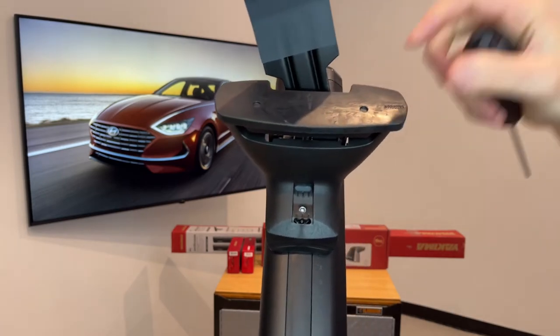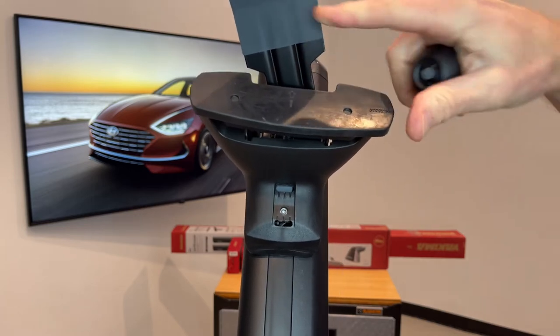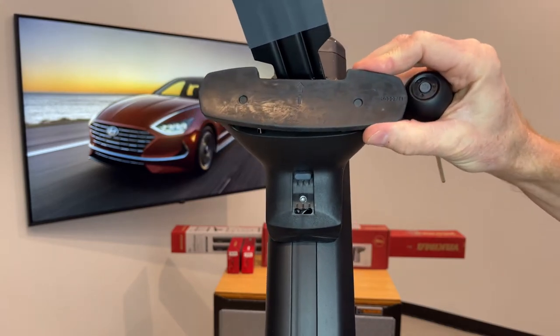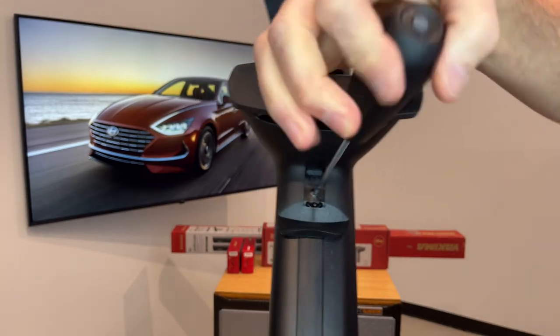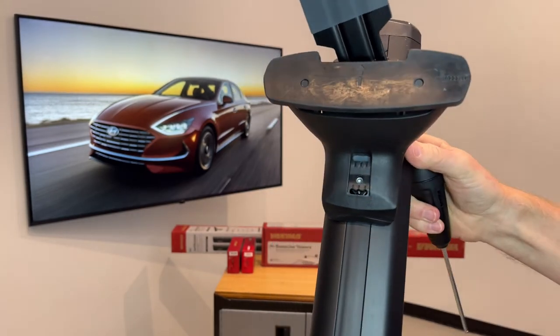With that loose you can see we have a three-position adjustment for the pad and clip set, and that will help to provide a very custom fit to the door frame and the roof line. When we tighten that up, this tool will click and that indicates that you've reached the correct tightness.